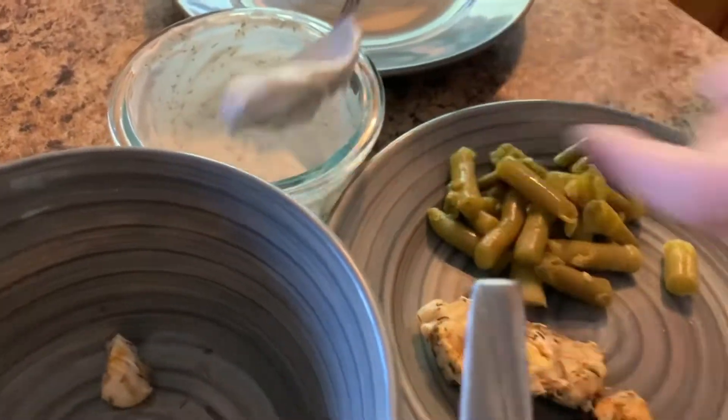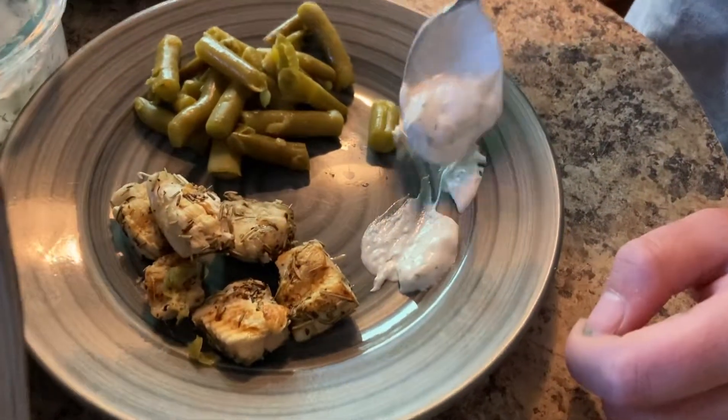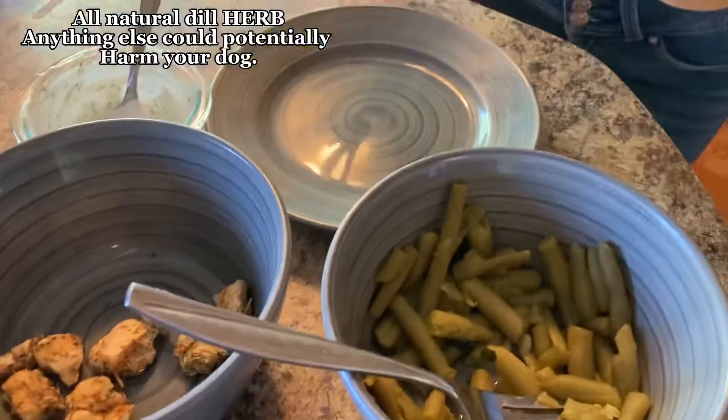We also completely forgot about our dipping sauce — it's just Greek yogurt with dill in it. The dogs liked it.